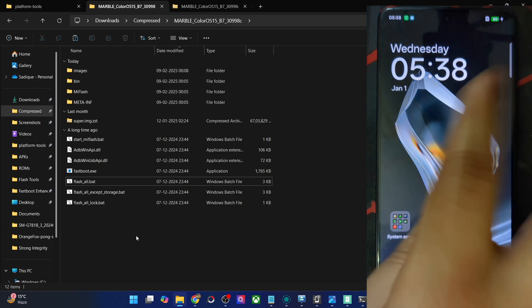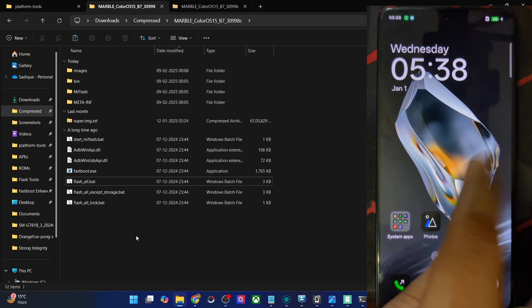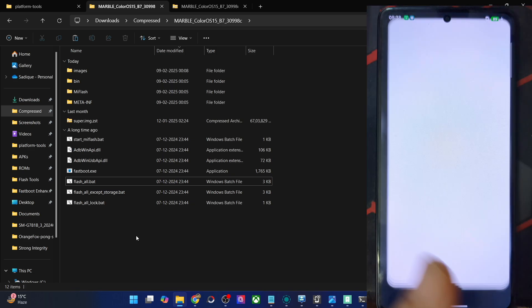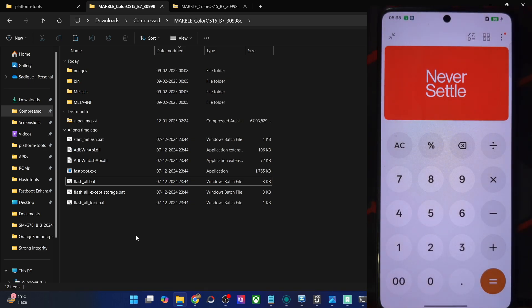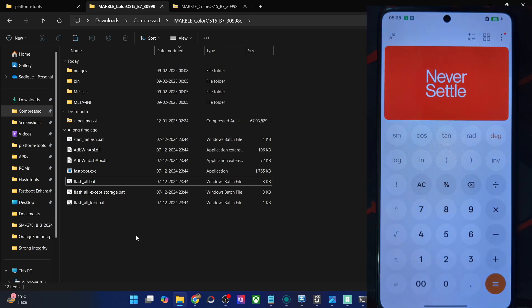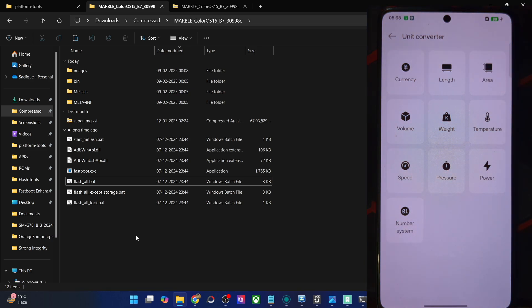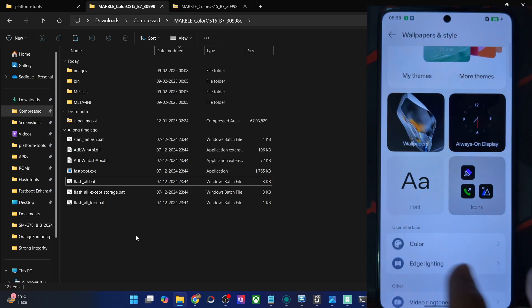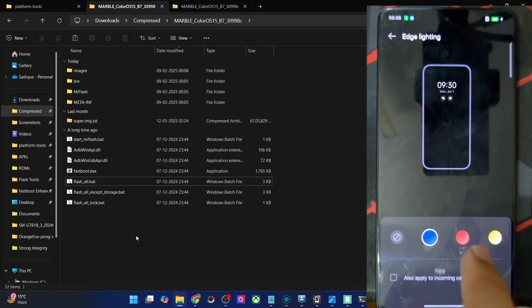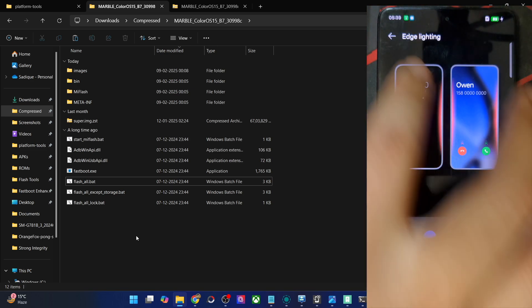Let me check whether ColorOS has a particular feature in the calculator app — agree and continue, 1 plus 1 equals 2. It's there, so it's back — that's quite great to see. You can also use the scientific calculator and even unit conversions from here.